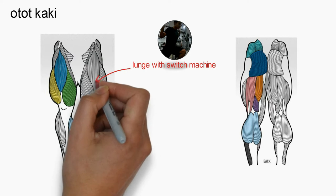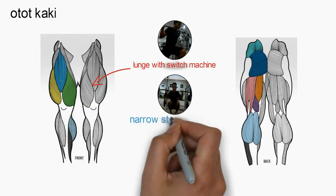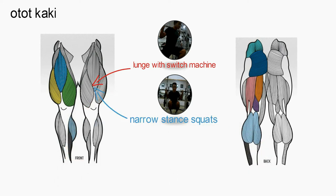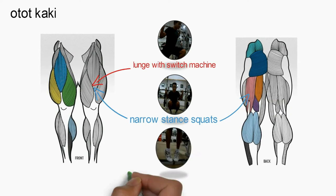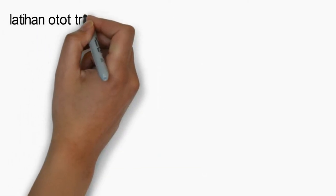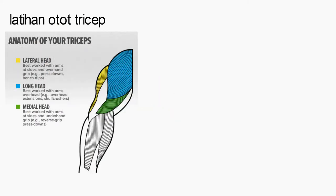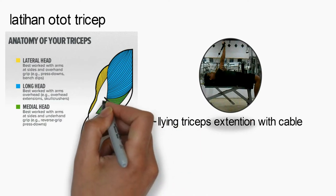Overview of exercises: bagian paha (quadriceps), triceps, paha belakang (hamstring), and calf raise. Variations include the vasi in, Lying Tricep Extension with Cable — targeting the lateral head and long head of the triceps.